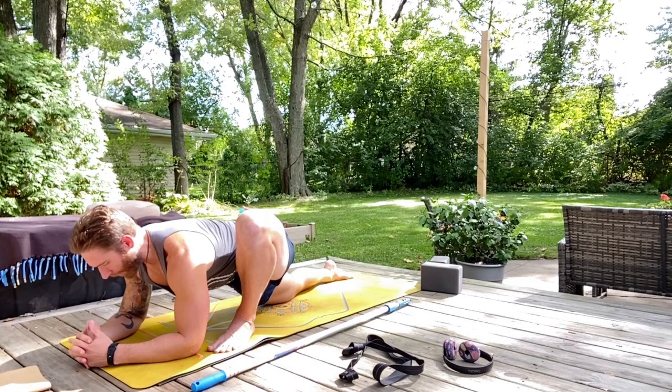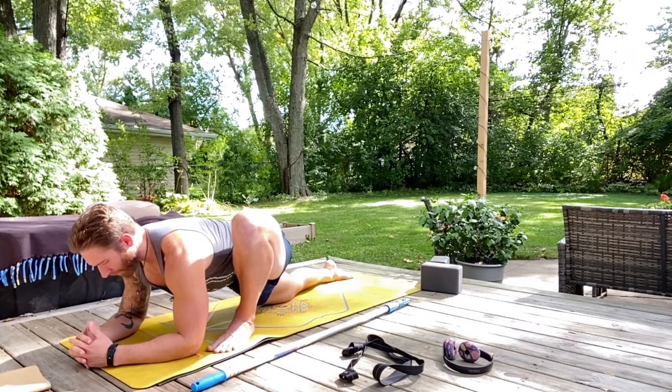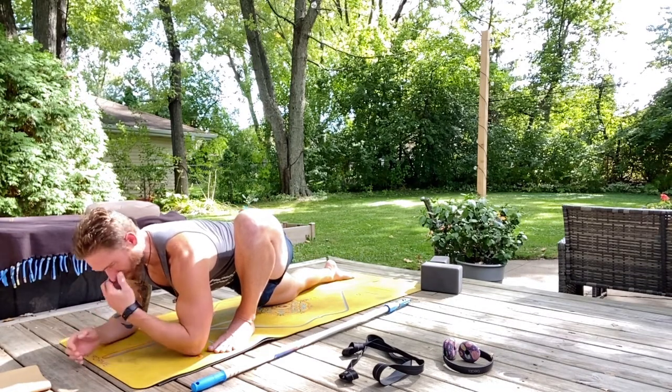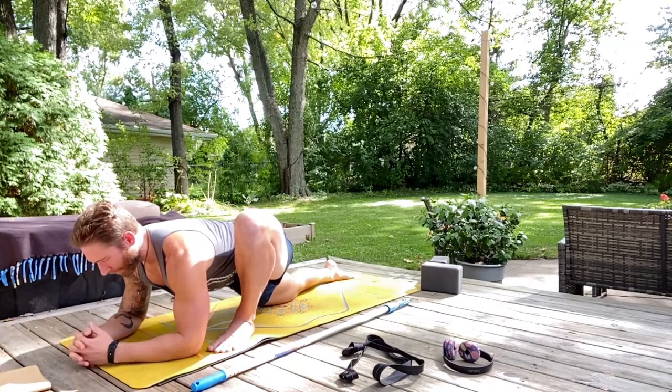Coming to your breath, releasing any gripping or contraction that you're noticing unrelated to this stretch — your neck, your shoulders, your jaw, your belly.